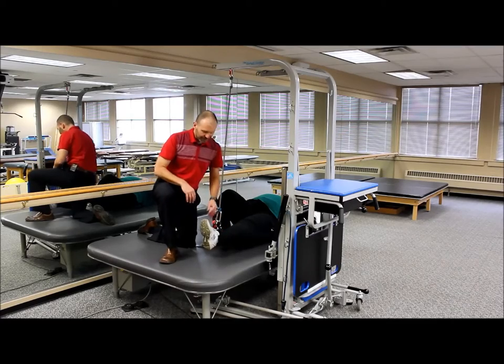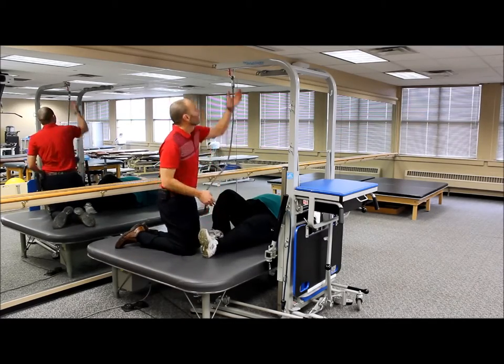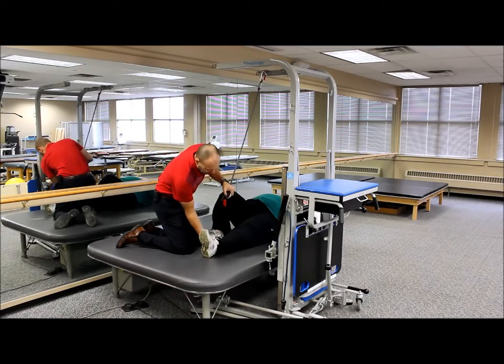Another thing we can do — just changing angles here a little bit — is we're going to go ahead and unclip and place this back on the other support structure so we've got a little more of an angle this way. And we're going to go ahead and attach the limb here.